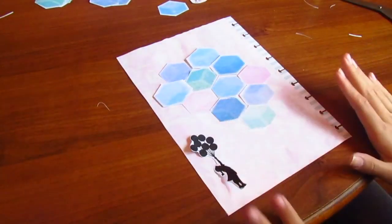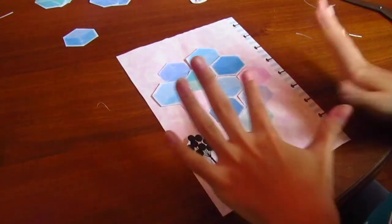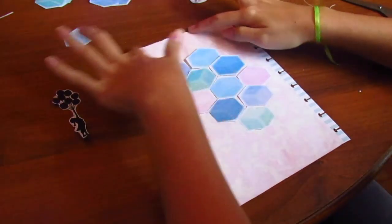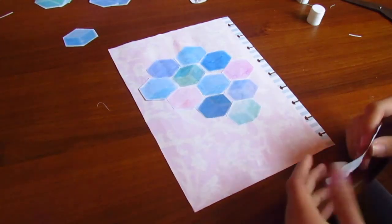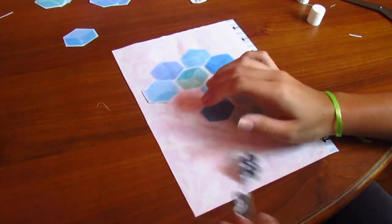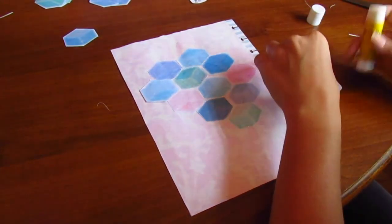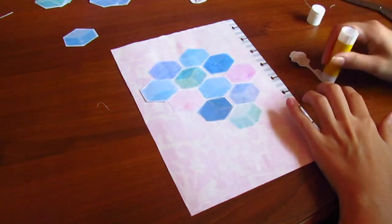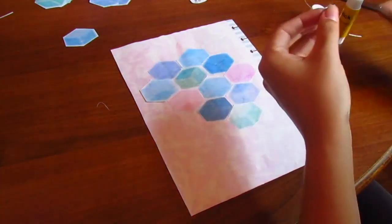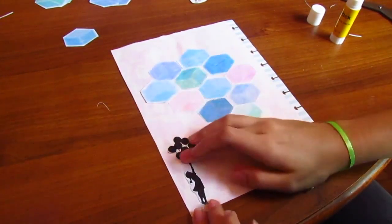I'm going to glue these down like so, and then we're going to move on to the other part of the decoration. I'm super excited and it looks awesome! We've glued all the hexagons, and I love this little girl so I'm just going to glue her down too. I'm using glue stick because it's easier and I don't want to use up all my adhesive roller on all these pieces.